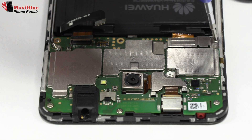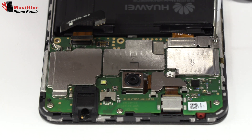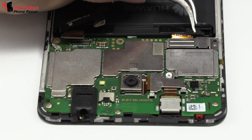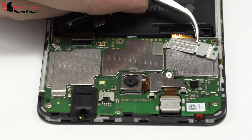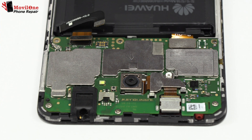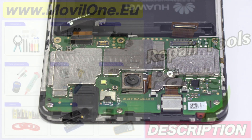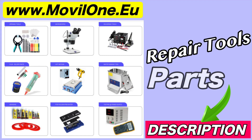Here we have the motherboard flex cable. We remove the screw. Now let's remove the metal bracket. Here we have the connector of the screen. In the description, I leave you the links of the tools and spare parts that we use.